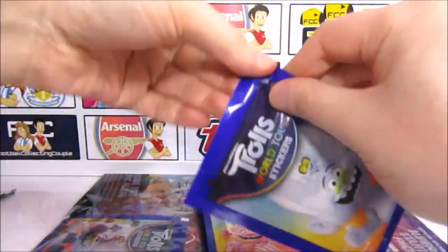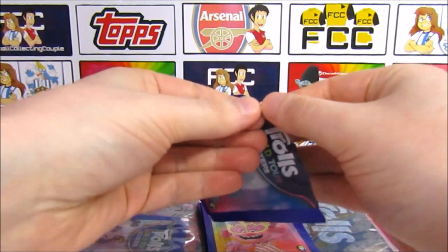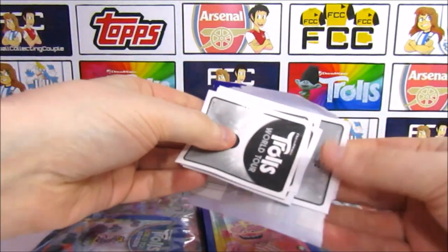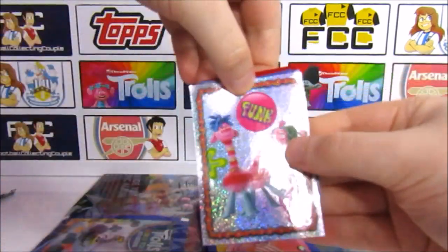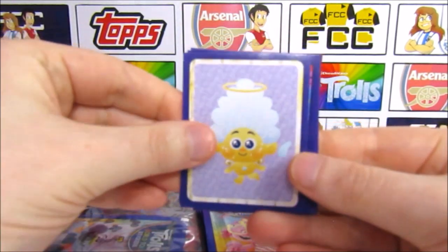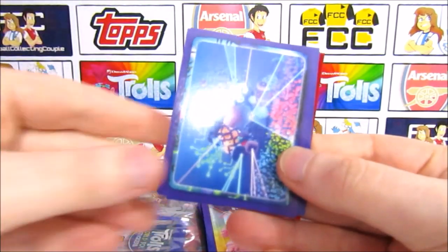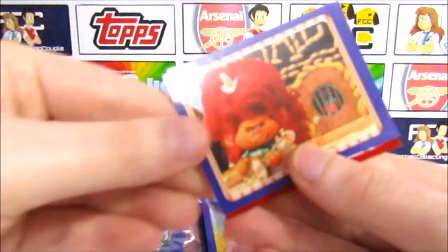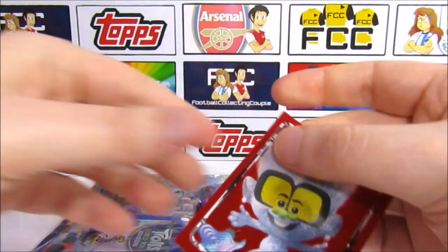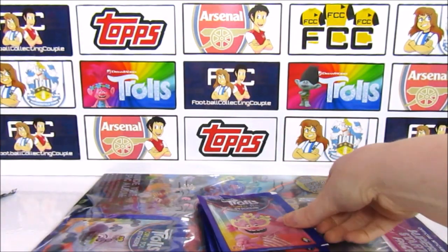I've got a Diamond Duo pack now — I stole it off you! These are the ones that are difficult to get into. It's all that glitter from the Diamond Duo! We've got a Cooper and Prince D Funk shiny. Then Cherub from the emojis, an armed-up Branch going camouflage, the Techno home, a Delta Dawn with Poppy in prison, an evil-looking Queen Barb — she means business. And a Tiny Diamond felt — very cool.